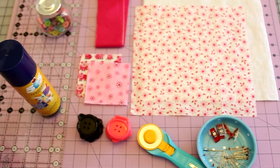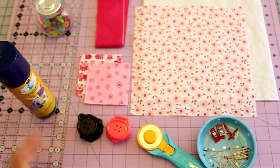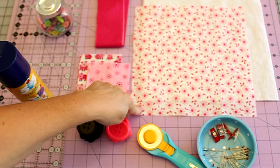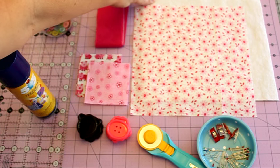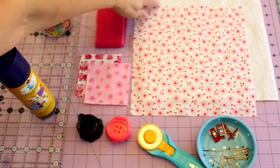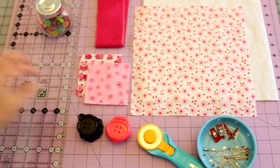For this project you're going to need a couple of supplies. The first one is some backing fabric and this is just a 10 inch by 10 inch square. You're also going to need a 10 inch by 10 inch square of batting — this is just the warm and natural batting. You can use any kind you like.